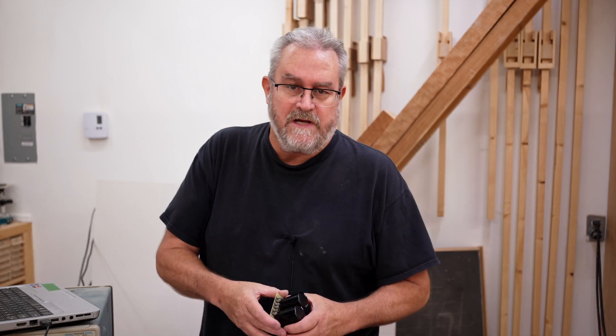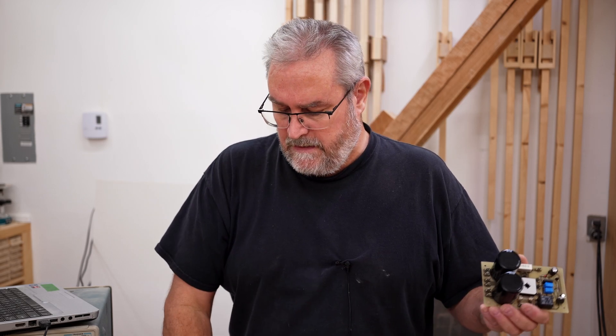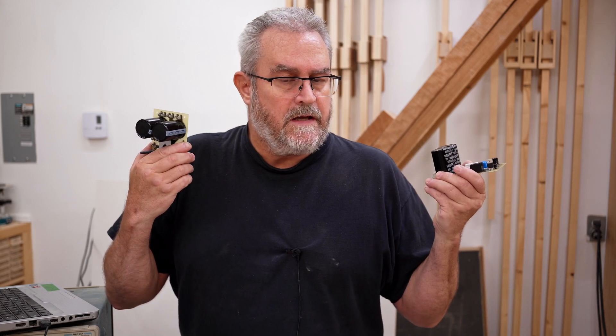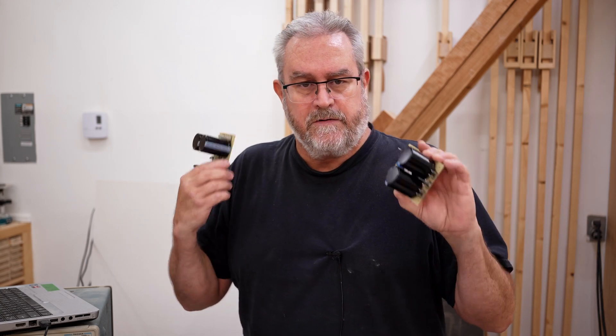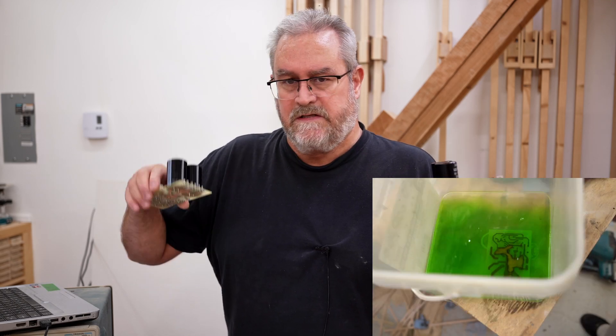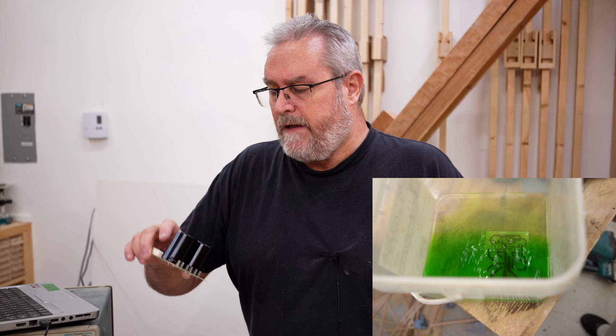I made more progress in my 10-channel amplifier build. In particular, I made these right here, and that's what I want to talk about in this video. These are the main power supply for the amp. There are two of them because I have two transformers — that's how I chose to do it, to split them like that.